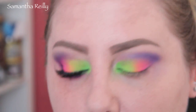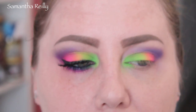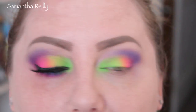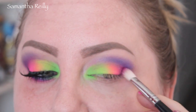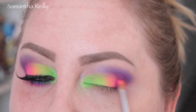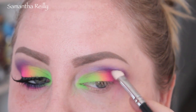Now I'm just going to take another blending brush and grab this color — it's kind of a maroon, kind of a fuchsia — and put that in the outer V, just to warm that up a little bit. There's so much traffic today, you guys, sorry! I'm going to take a little bit more of the electric pink and add that here. Just want to make sure I don't lose that color. And blend a little bit.